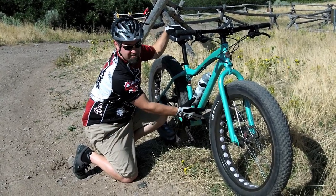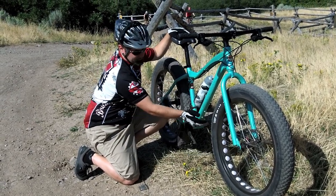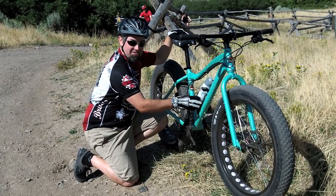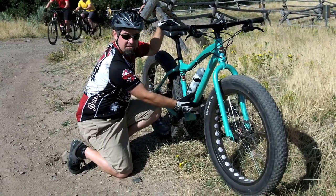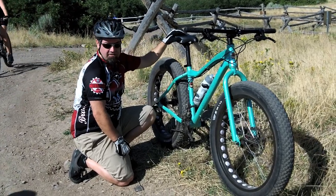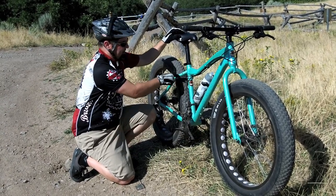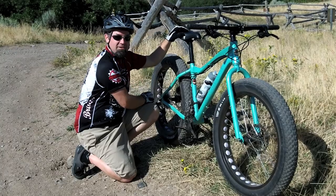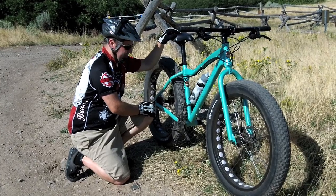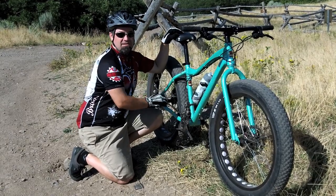I like that they put a second bottle mount down lower on the frame. When you're bike touring or bike packing with a frame pack on, it still gives you an option for a water bottle down there — that's a pretty nice feature. You also have rack mounts in the back for a rear rack. So they've done some things I really like about it.